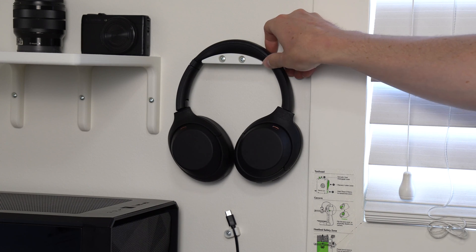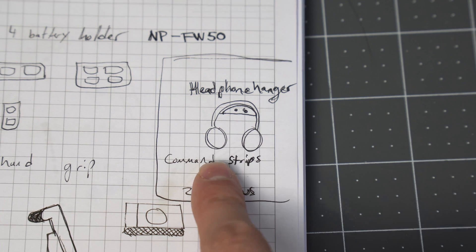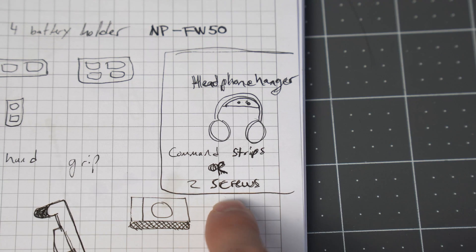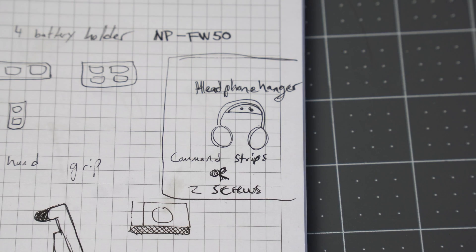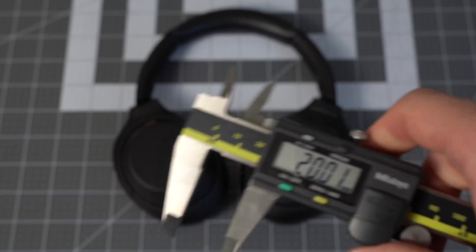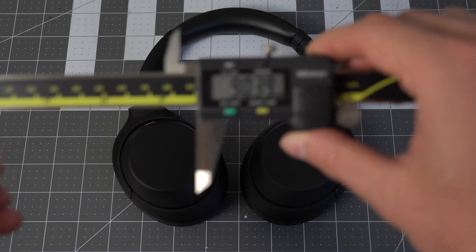Let's take a look at how to design this minimalist headphone hanger. I like to start with a sketch — nothing fancy, just showing what I wanted. I wanted this little semi-circle. I'm going to use command strips or two screws to mount it, and that's it. As far as measurements go, we'll need a height and a width, but that's about it. Everything else we'll figure out in Fusion.